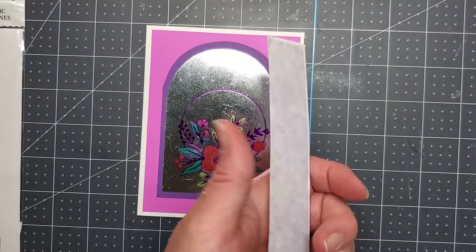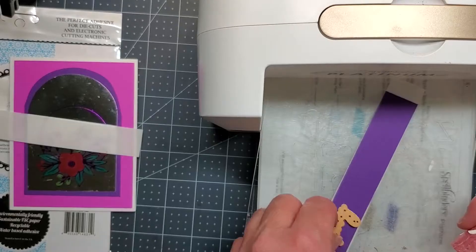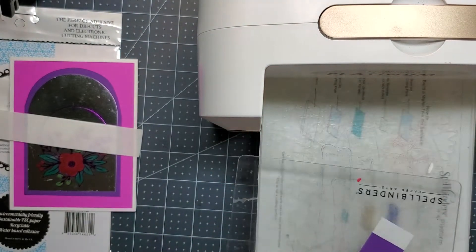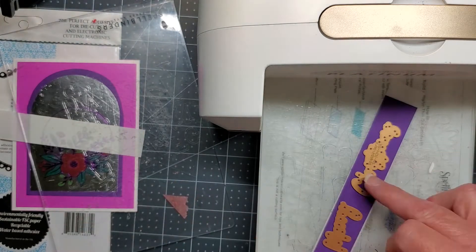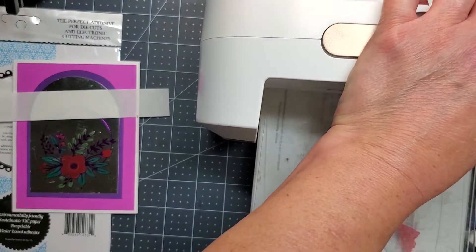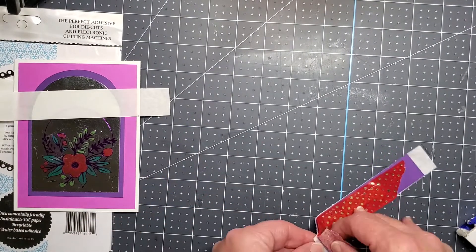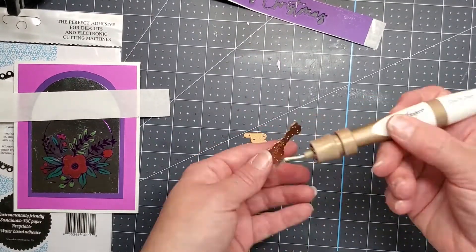I can't remember what it's called — Christmas Sentiments, or Build a Christmas Sentiment stamp set is what it is. I'm just going to put that on my cardstock. When I'm finished I decide that I want a different color for the words. So I think I just got out my Zig marker and colored it — I'm not sure, I think maybe I redid it.